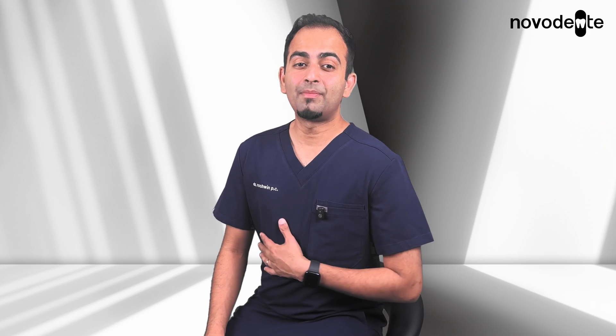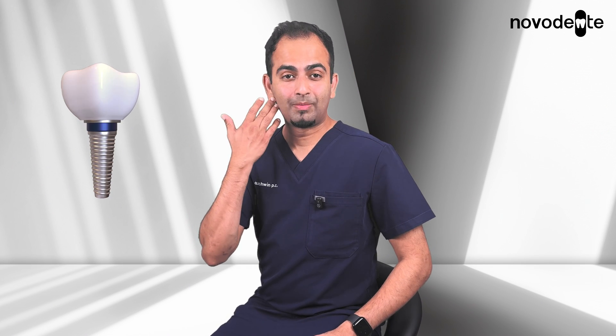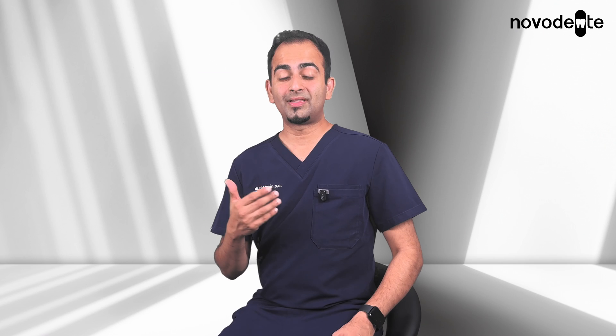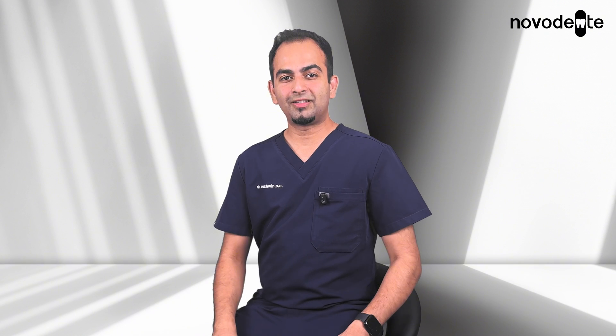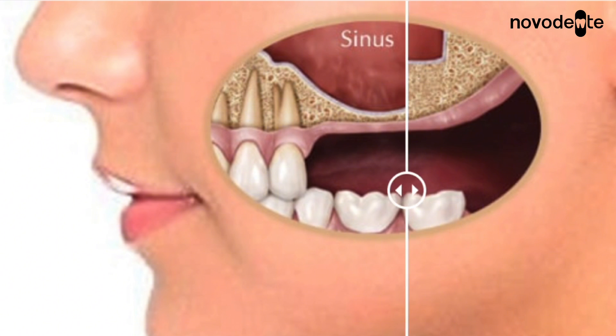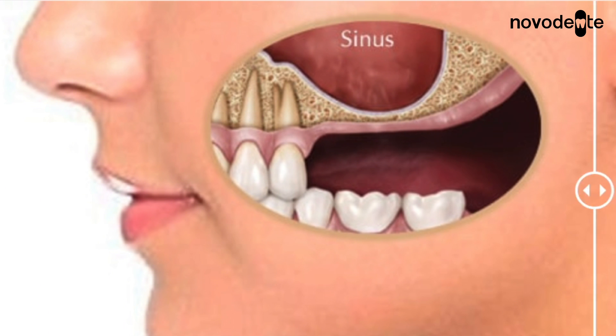I see a lot of patients who come in wanting dental implants — they are missing upper molars but often don't have enough bone because the sinuses are sitting too low. This is actually more common than you may think, but here's the good news: thanks to sinus lifts and grafts, we can rebuild that bone, and although it may sound like a scary procedure, it really isn't.